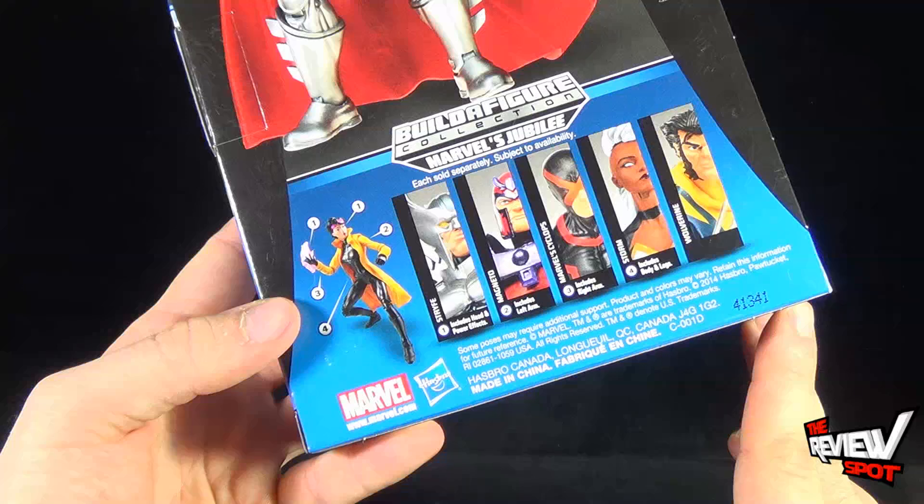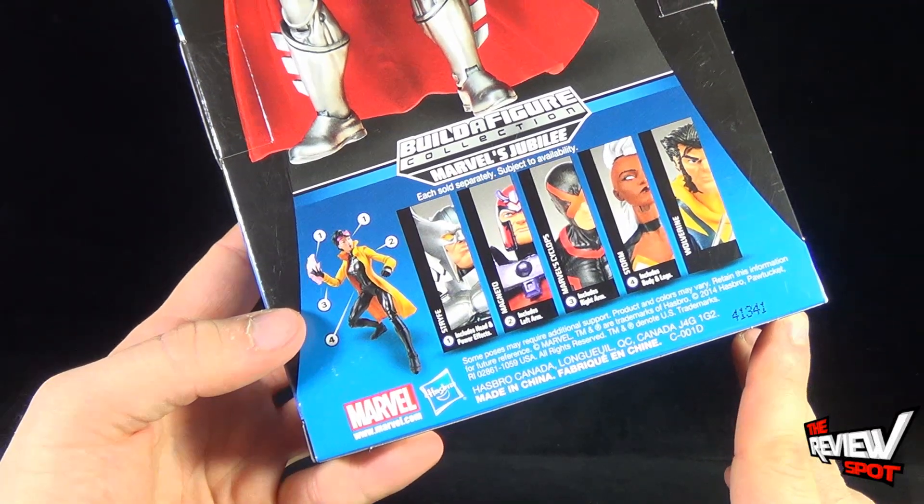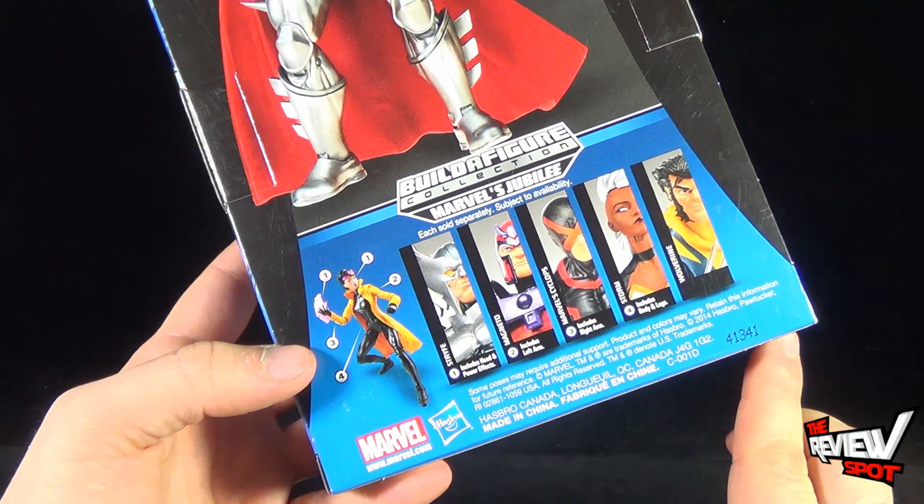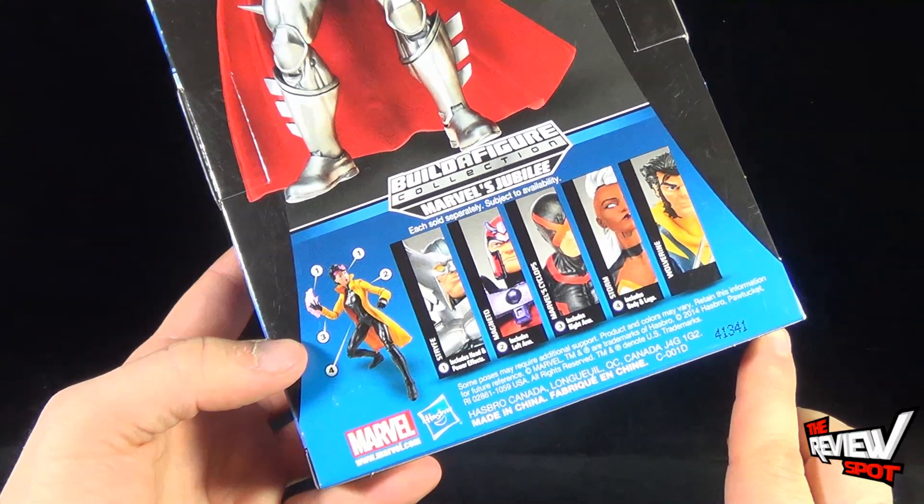Other figures shown below in order to build Jubilee include Strife, Magneto, Marvel's Cyclops, and Storm. Wolverine gets nothing — he gets the unmasked treatment, but he gets no piece to build Jubilee.